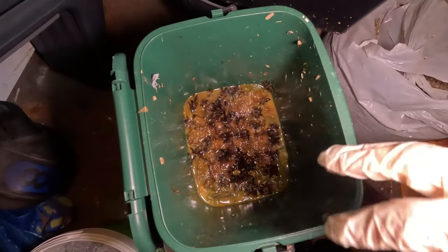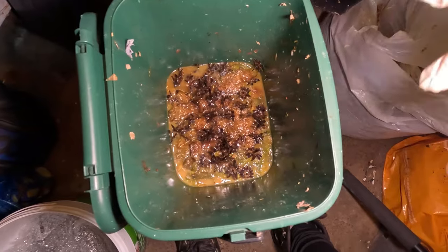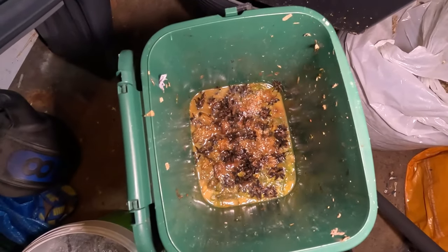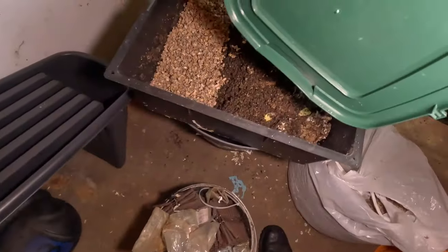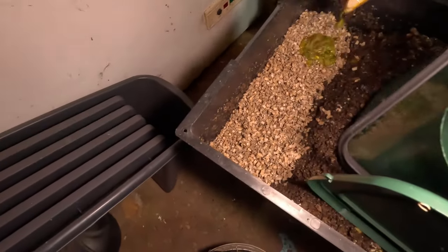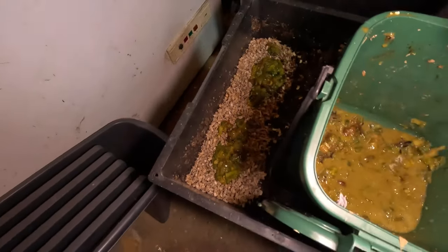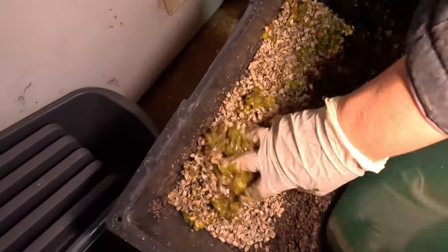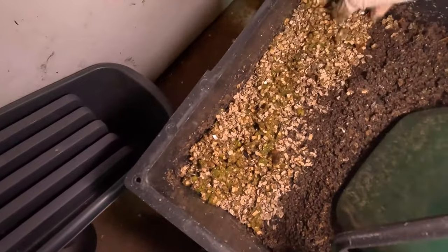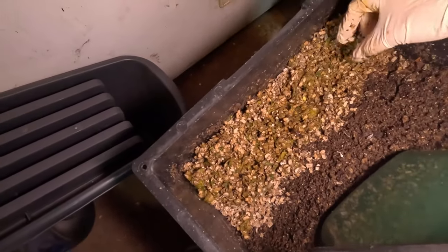It might be horrible to us but it creates a microbial system, and specifically for these towers it's what it needs. The worms will absolutely love this. Not only that but the bedding in the second tray will also need it. Whilst it is a little bit disgusting and smells awful, I'm going to mix that in a little bit so that the cardboard soaks it up. It's so much better when it's this micro cut instead of the bigger, harsher stuff.